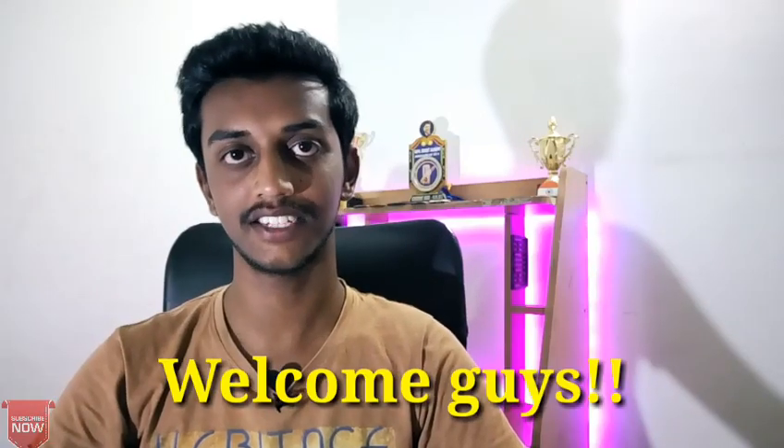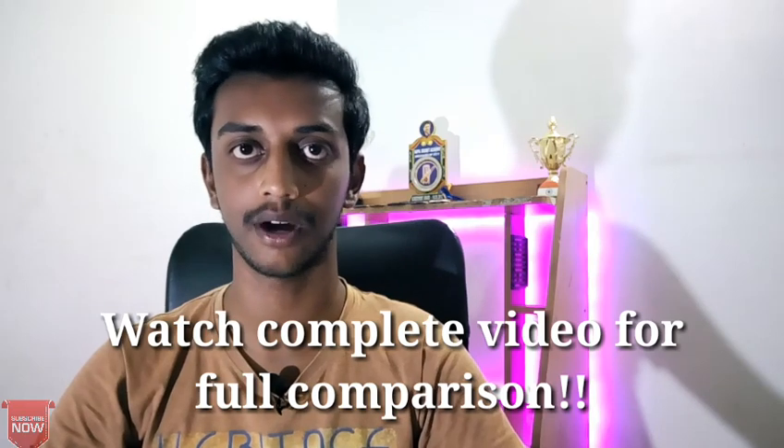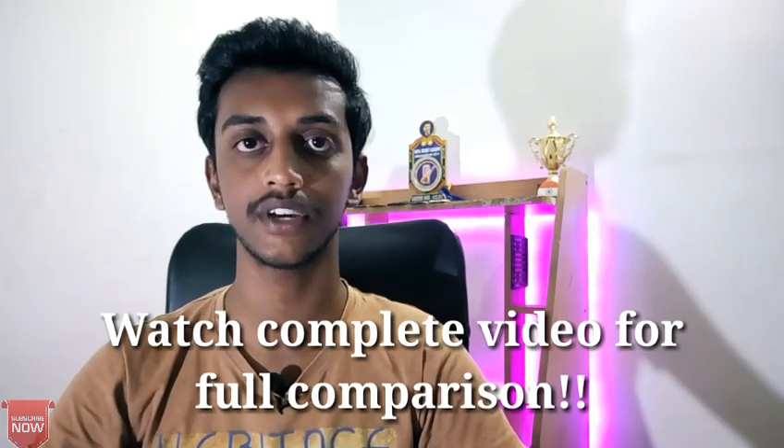Hello guys, welcome back to my channel, A.G.M.R. In this video, we will compare two smartphones with the specifications of both smartphones.